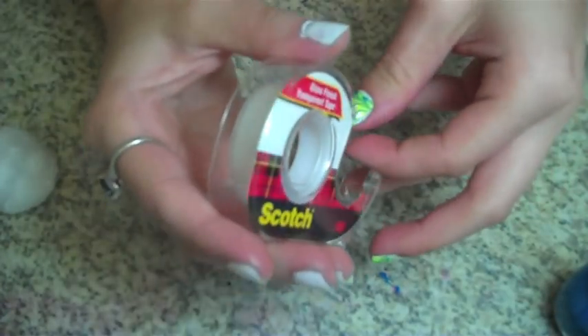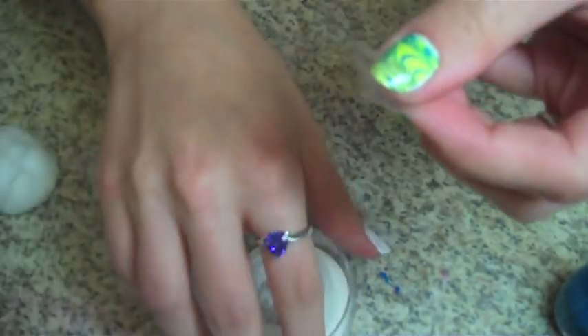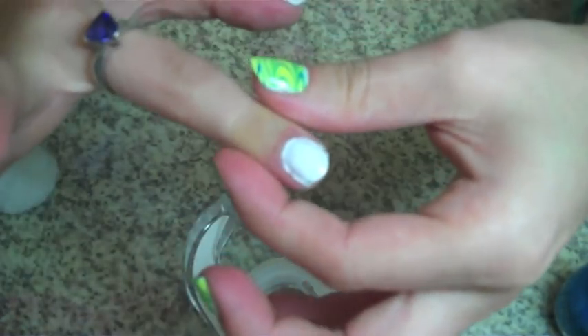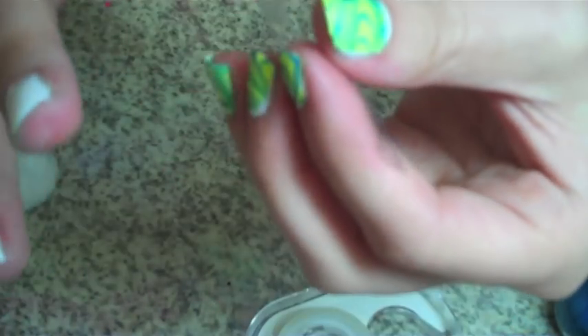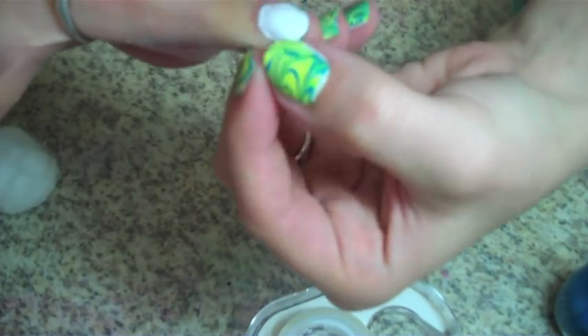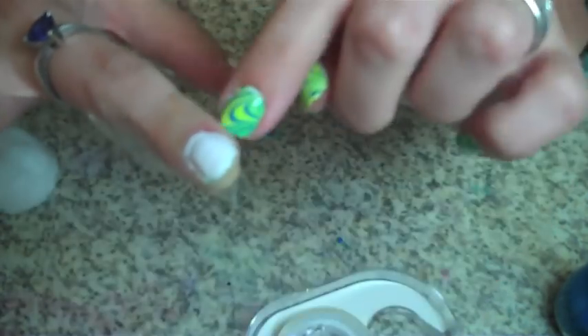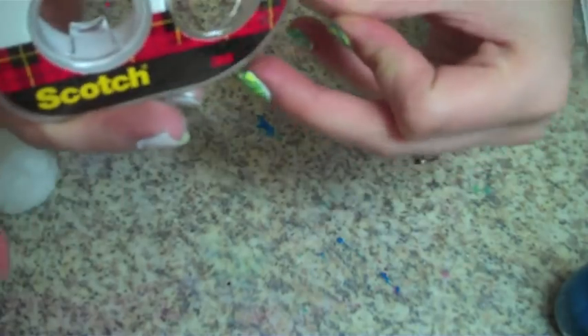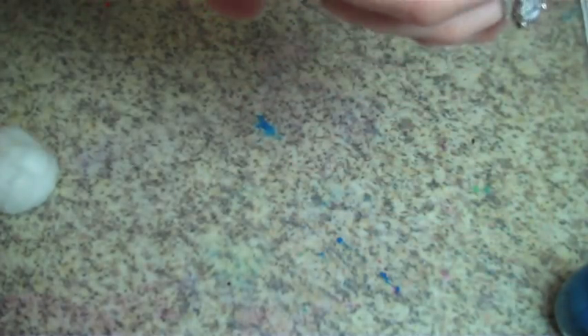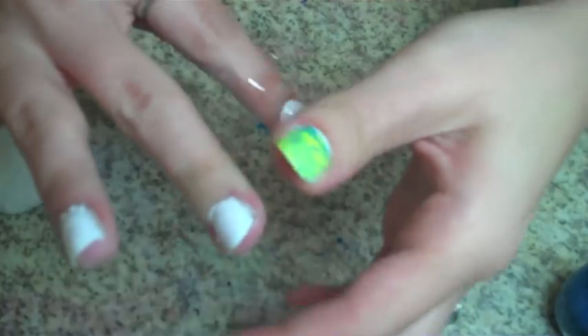Now we're going to wrap our nails — this just makes it easier to clean up. Take a piece of tape and go just right outside your cuticle. Tape it across like that, then take another section of tape, a little bit longer. Tape right on the edge of your cuticle, wrap it around the nail, and back up the other edge. That just covers all the skin around here, which makes cleanup easier — you'll see why in a second. I'm only going to do two at a time; if you do too many, it's hard to work with while your finger is taped.